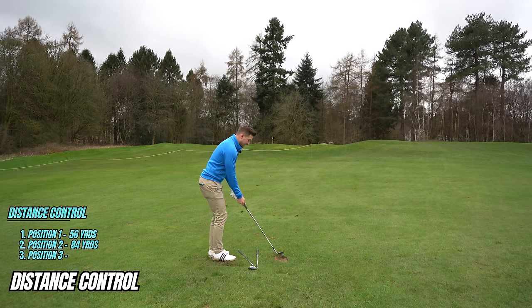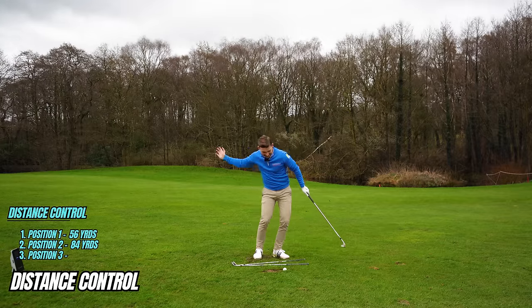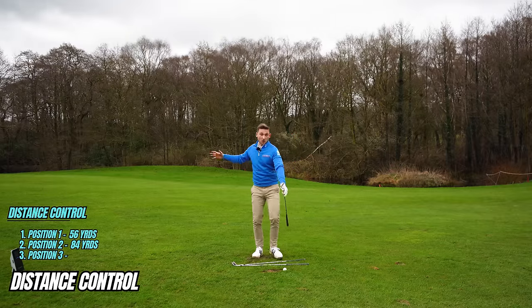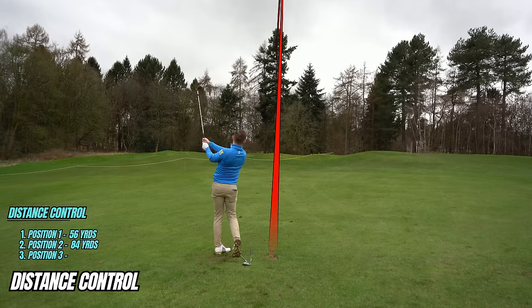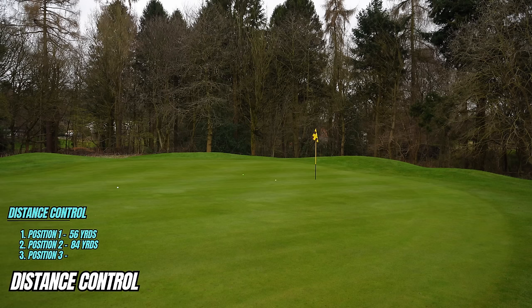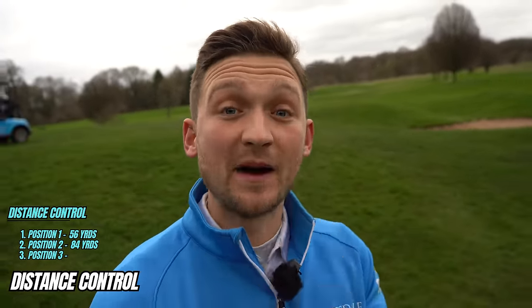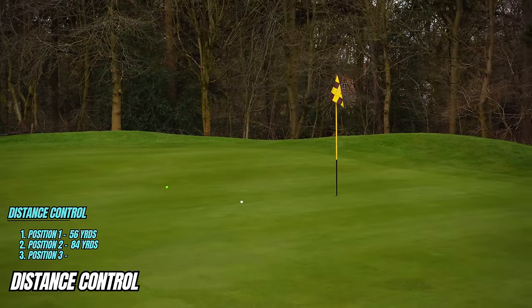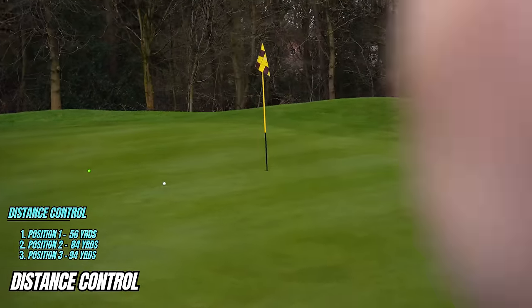Position number three, with the exact same setup, is hands to shoulder — hands to shoulder. Feel as though you're pulling that elastic band a bit further back, letting it roll through a bit quicker because it's had more time to gather momentum. That one landed so close to the flag! It carried 94 yards. There's roughly 10 yards between each position.